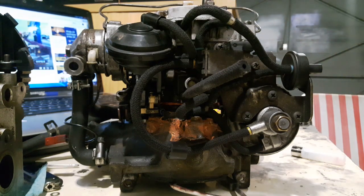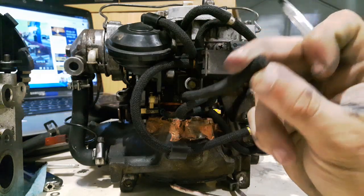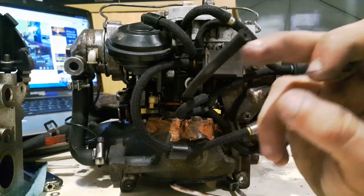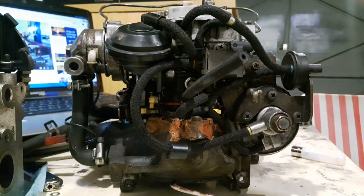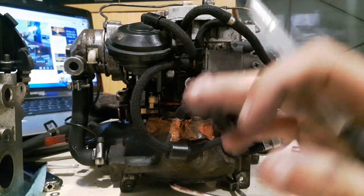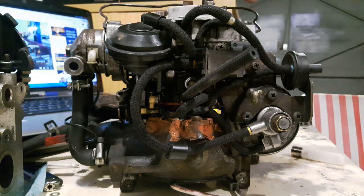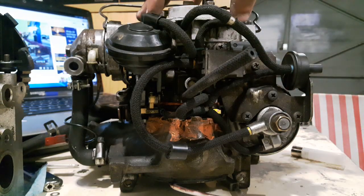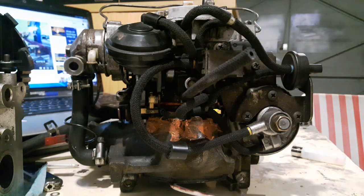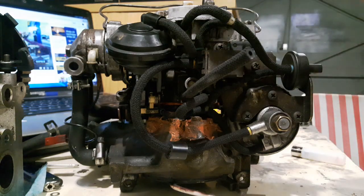This port here goes to the airbox — you saw me plug that in in the last Pierberg video. It normally goes on this rigid line, which I took off just so you could see things better. This port goes to the rearmost port of the airbox. As you fit the airbox on top of the carburetor, take in mind the front of the car is that way — it goes on the rearmost port on the side of the airbox.